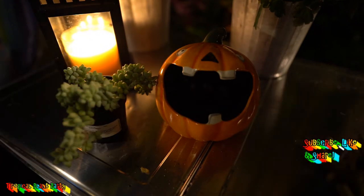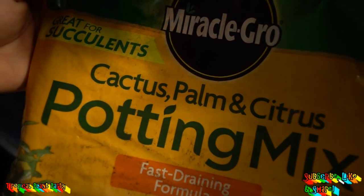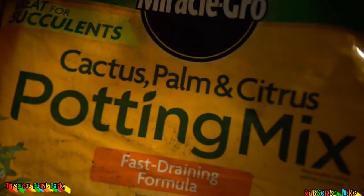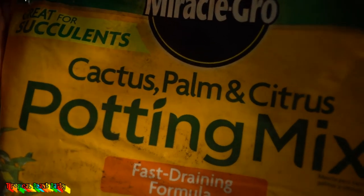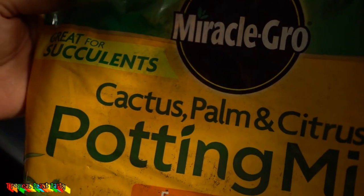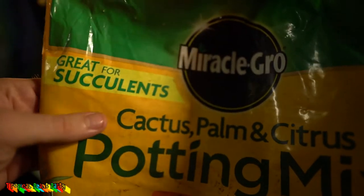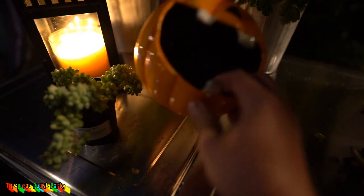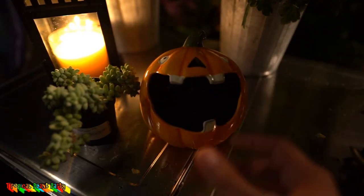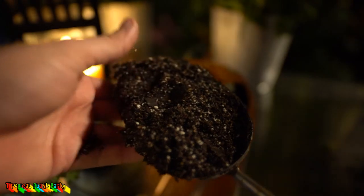I want to keep this simple — this is a very temporary planter and everything going in here I'm pulling back out in less than three weeks. I'm using Miracle-Gro Cactus, Palm and Citrus mix, and I did add 50 percent coarse sand to it because I've found that even though it says cactus on it, it doesn't drain as well as they claim. For succulents in something without a drainage hole, I want to make sure it's not going to retain too much moisture. Here is that mix — very, very sandy.